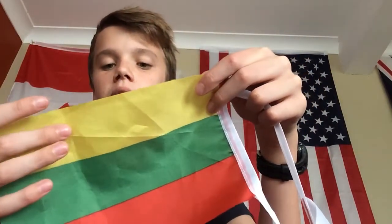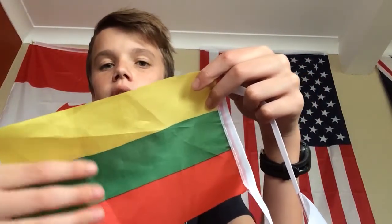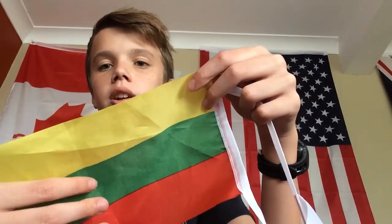Lithuania's flag consists of three bands — one, two, three — which are yellow, green, and red.